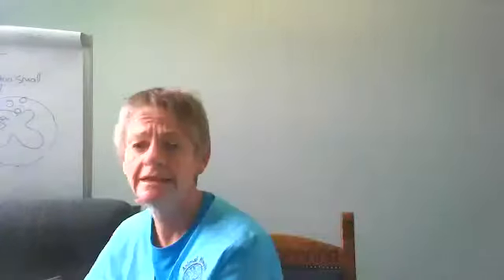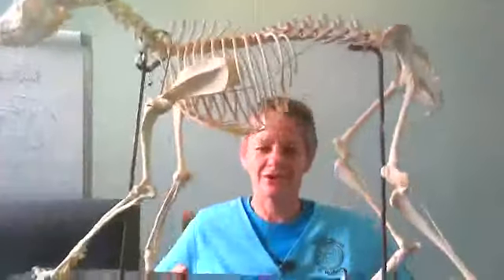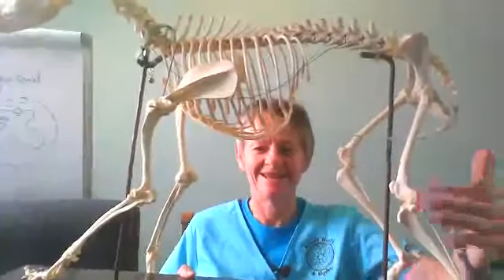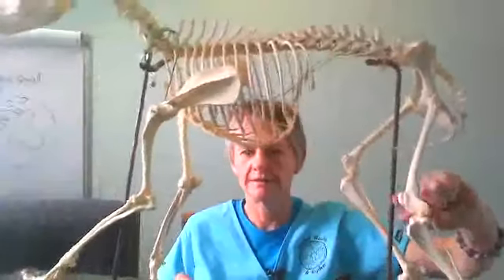The knee in a dog is the same as a knee in a person. If we look at the dog — back, hip, knee, ankle, paw — this little bone that you see here is the kneecap or the patella. Patella is the scientific name for a kneecap.